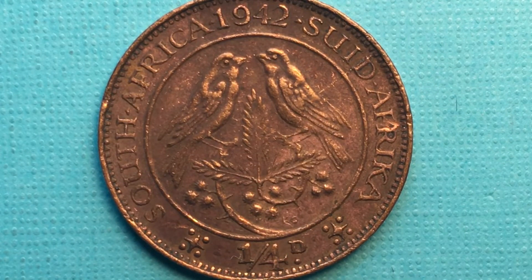In 1942 we think they made about 3.75 million of these. In 1942, Great Britain and South Africa were on the same side in World War Two, and the metal content of this coin was actually changed from the 1941 version because of that. They took almost all of the tin out and made substitutions to support the war effort.